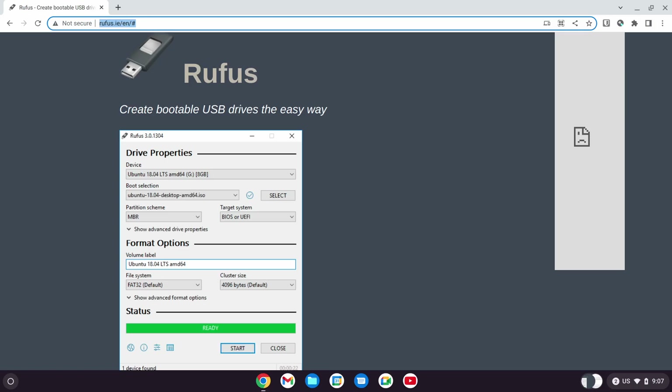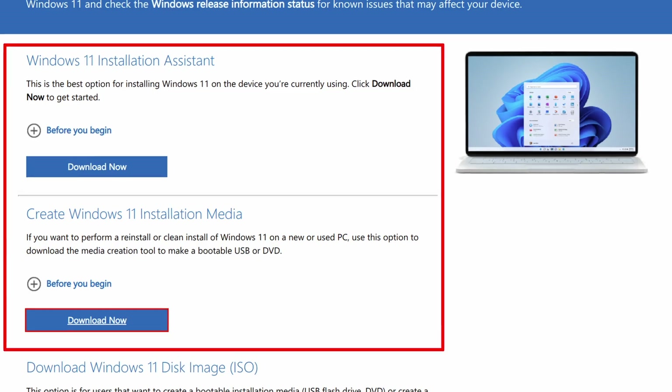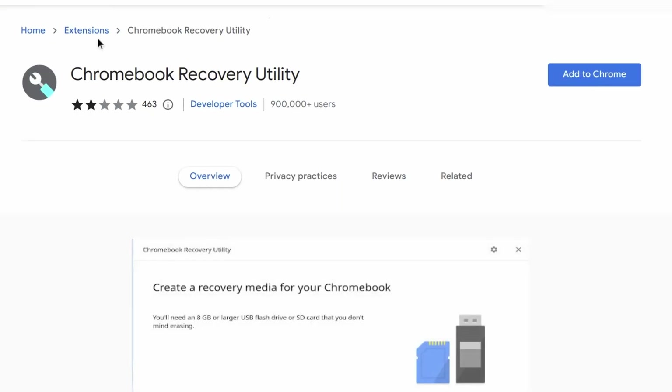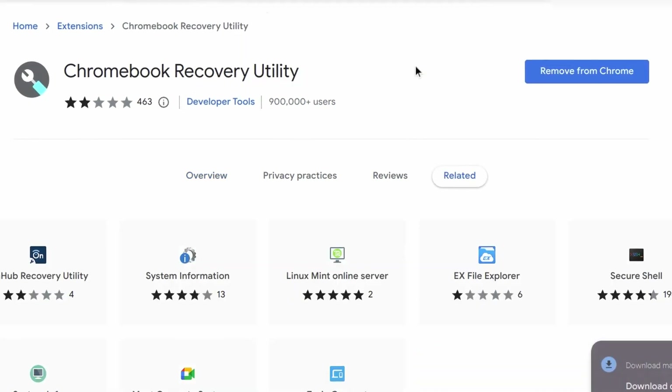The first step is to burn the USB drive. Unlike most Linux distributions, you don't have to download the ISO file and use a tool like Rufus or Etcher to burn it onto your USB. It is more similar to the default way of preparing a Windows installer drive — they have an application for creating the USB. This means it is more user-friendly for people coming from Windows. But as a Ventoy user, it means I cannot just use my commonly used Linux boot device and had to grab another USB to do this.